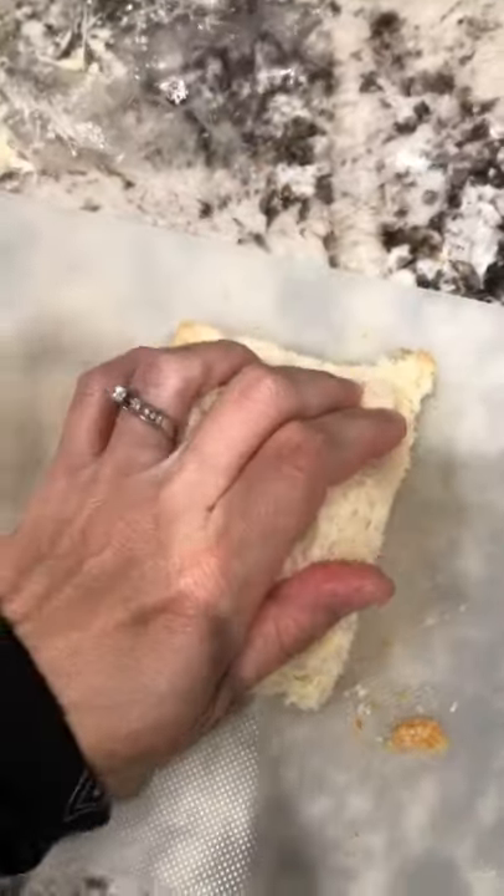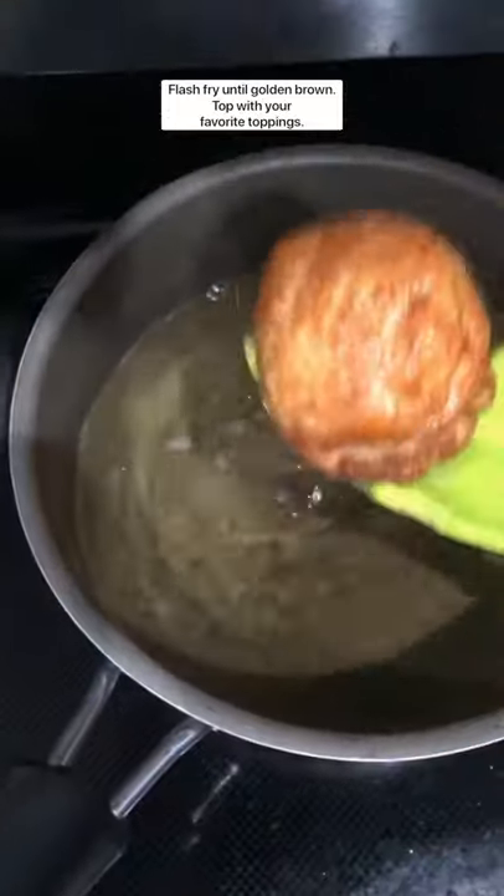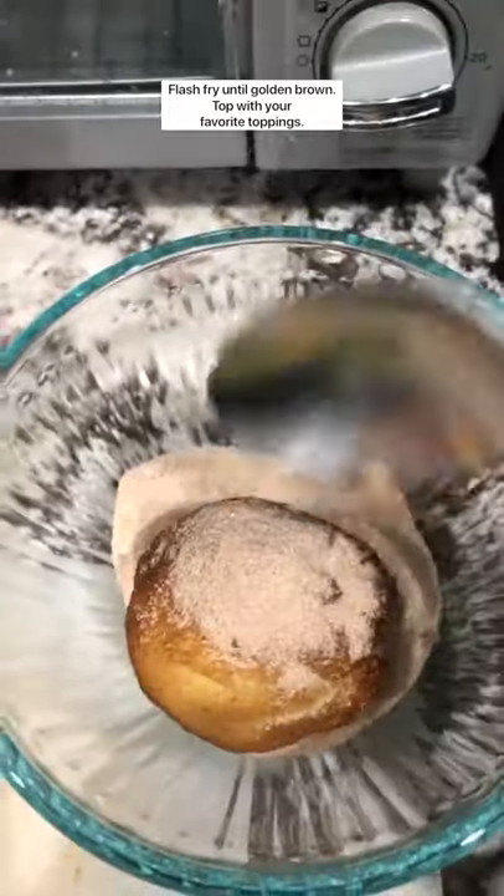Cut the crust off of some sweet bread, place the frozen ice cream in the middle, and roll into a ball. Flash fry until golden brown and then roll in some cinnamon sugar.